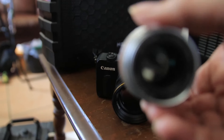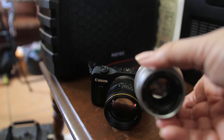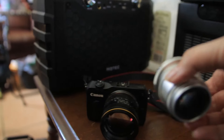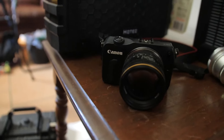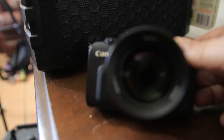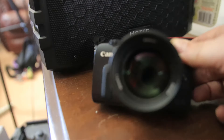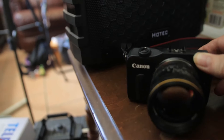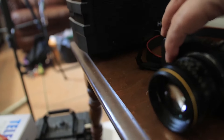There's a TTArtisan lens — manual focus. There's a Kamlan 50mm F1.1 manual focus lens on the EOS-M.